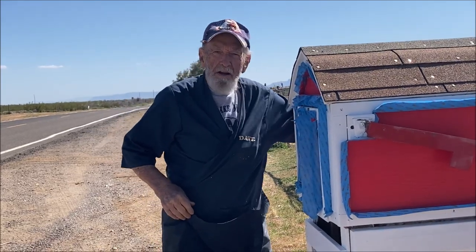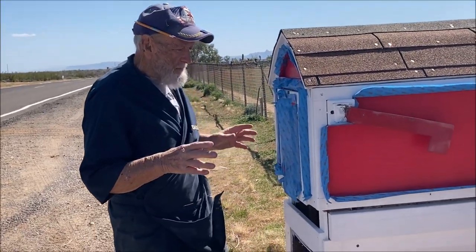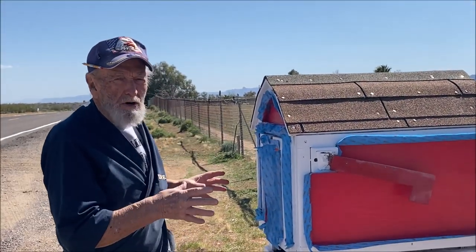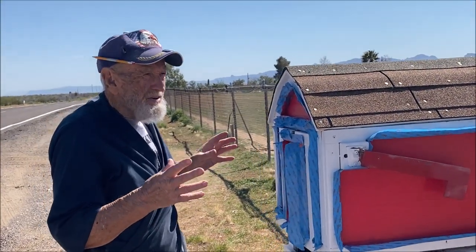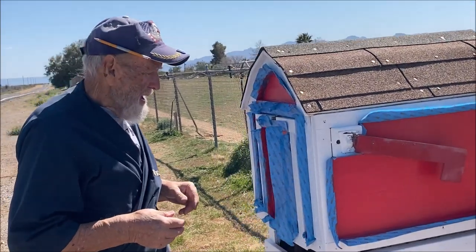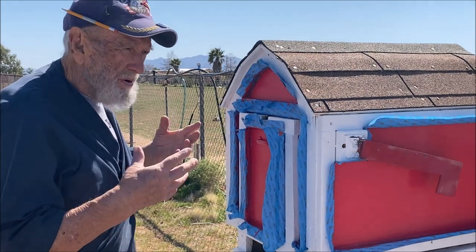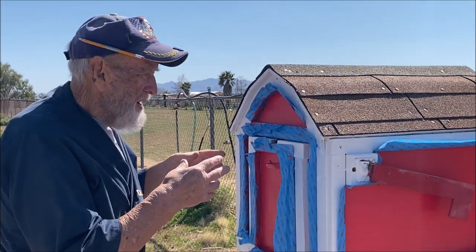Hi, here we go. This is another senior moment. I've replaced a mailbox. I built a mailbox similar to this about 20 years ago, and the box was still sort of intact.